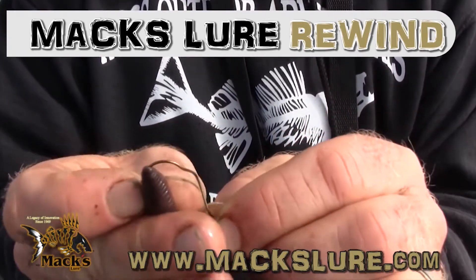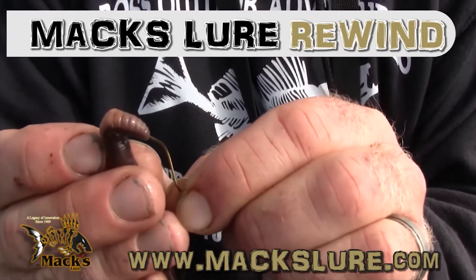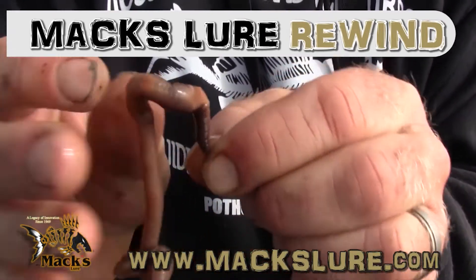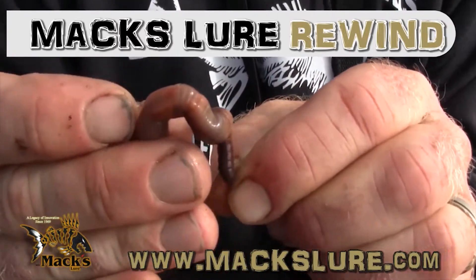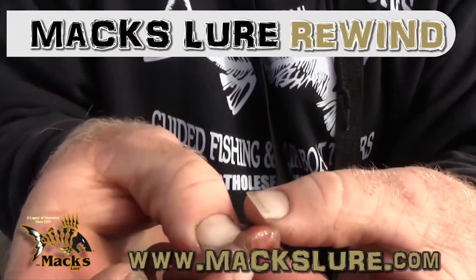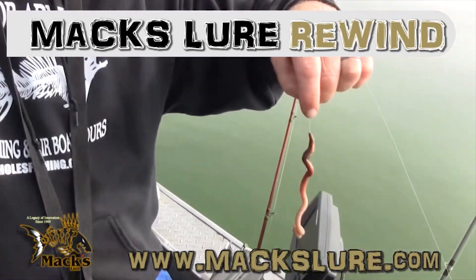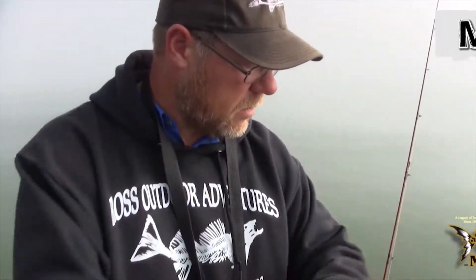The key is sliding that nightcrawler right up the center, all the way up past the collar. Putting the point out, pulling it over the knot so it looks like that. That will give you that corkscrew action through the water.